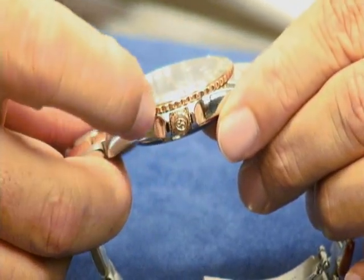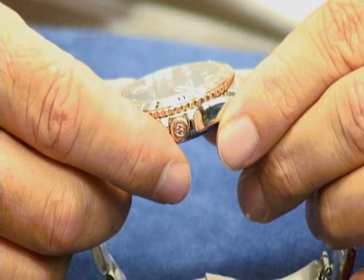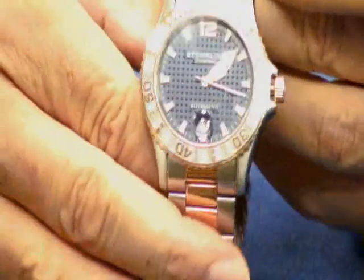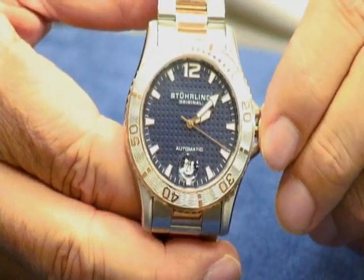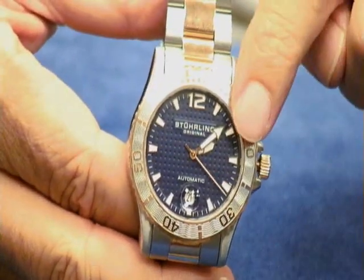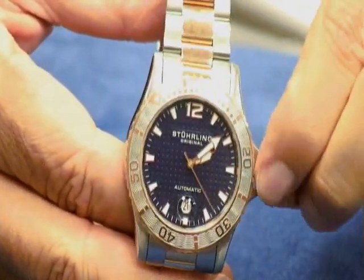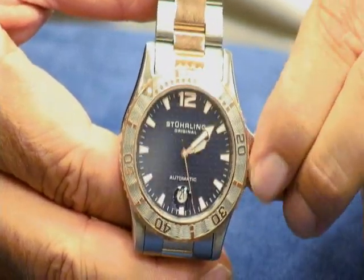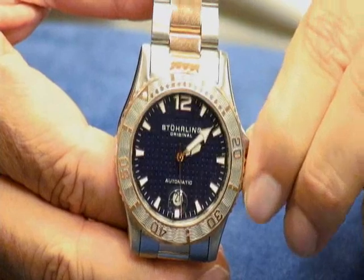Counterclockwise would be this way — you see that? It would actually be going this way, which means to unscrew it, you're going to turn it from 12 to 6. That will unscrew it, and you're going to continue unscrewing until you feel it disengage from the case, and it'll kind of just give a little pop.